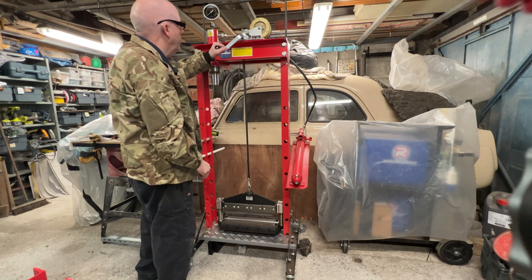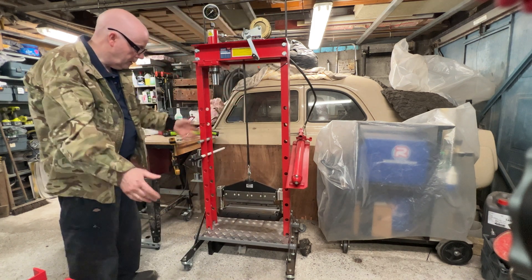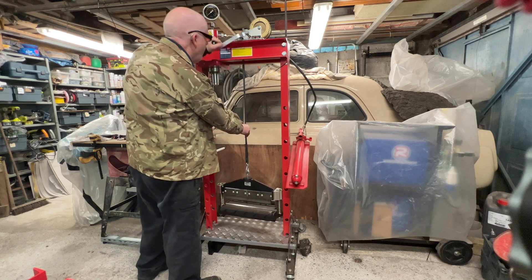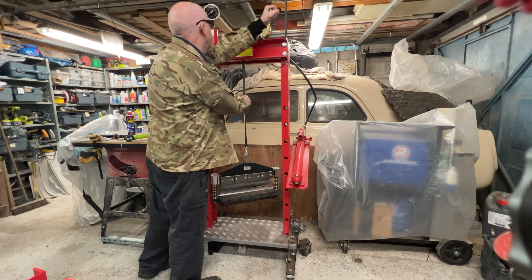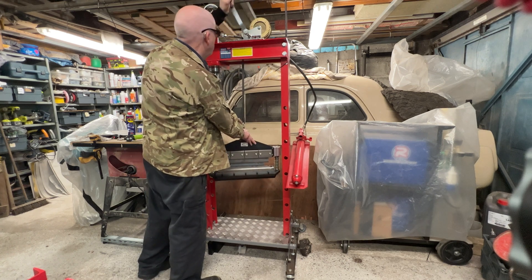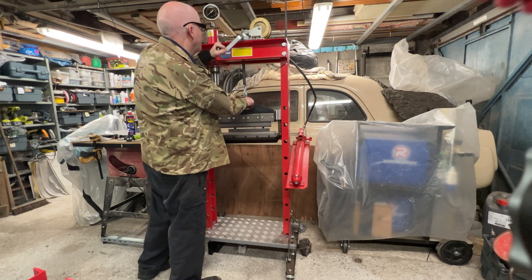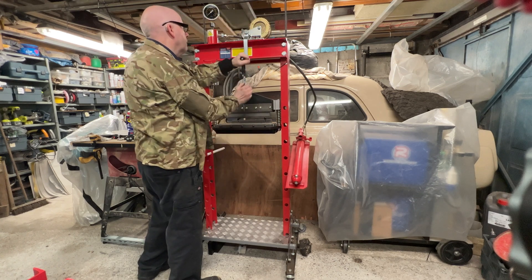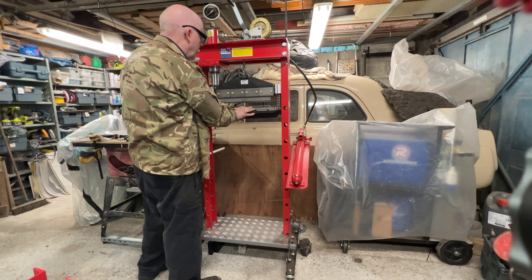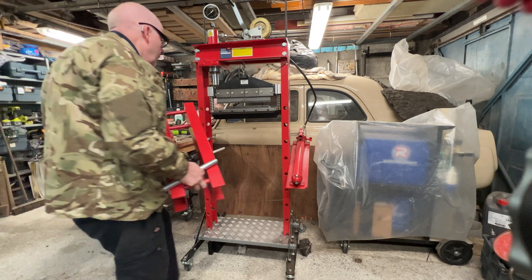There's a latch on the winch that will allow you to basically see the winding up. Look — no hands — and it will stay there. I can hear that mechanism isn't latching at the moment, so I'm going to have to look at that. But once it is, it will stay there all day long. Obviously we don't want it there all day long, so it screws back again.